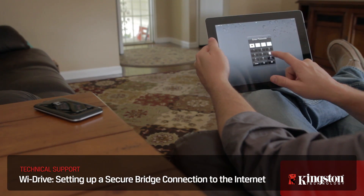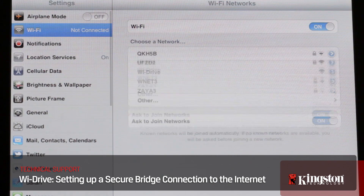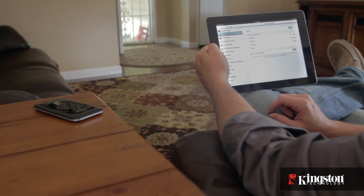It doesn't matter what device you're using — an iPad, iPhone, Kindle Fire, or any other Android device — the YDrive app is the same across all of them, and setting up a secure bridge connection is no different.